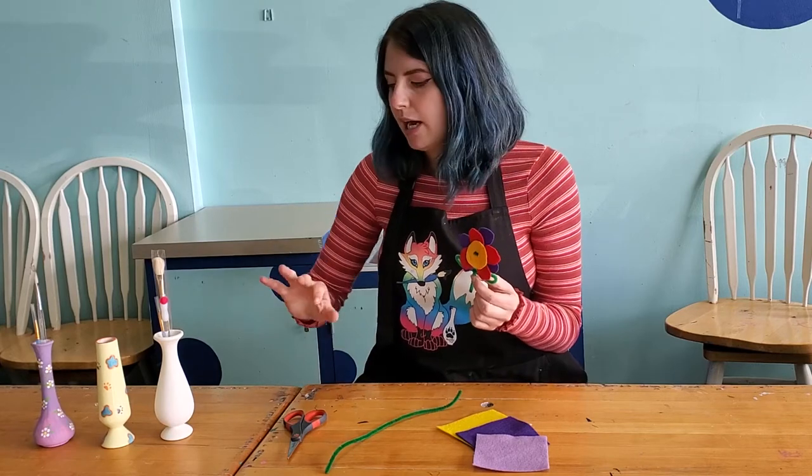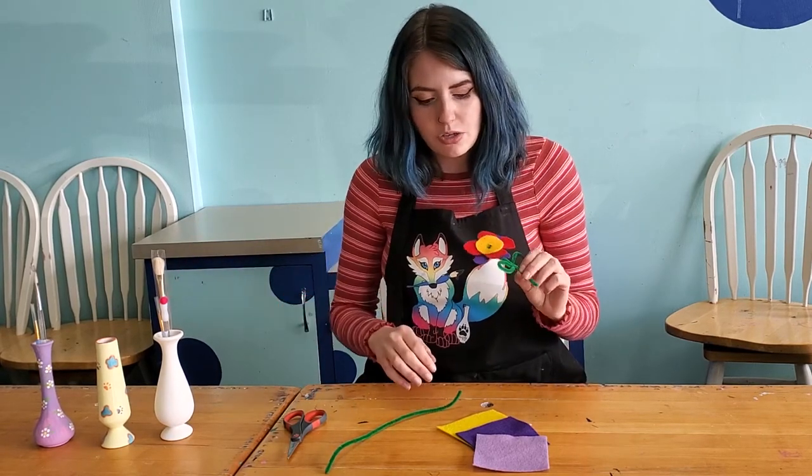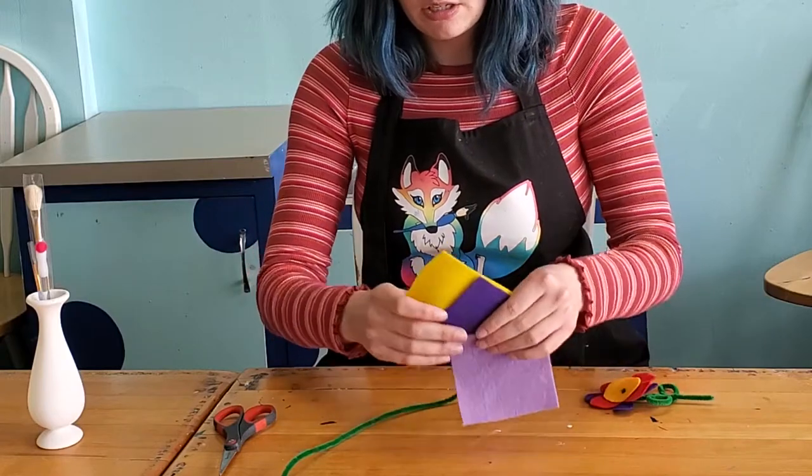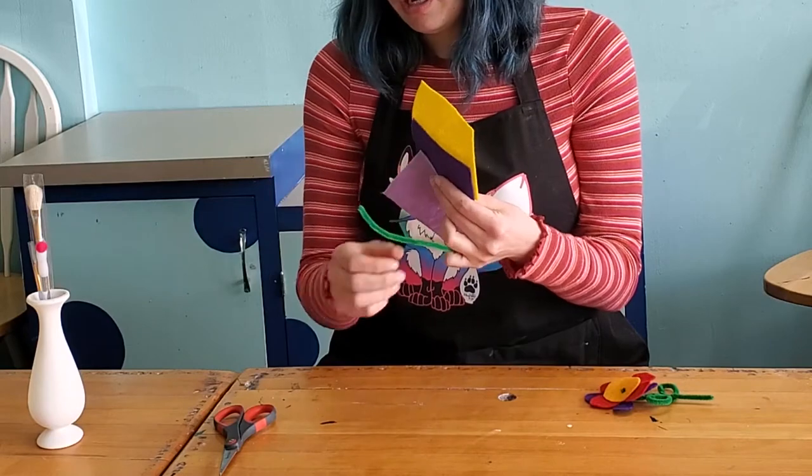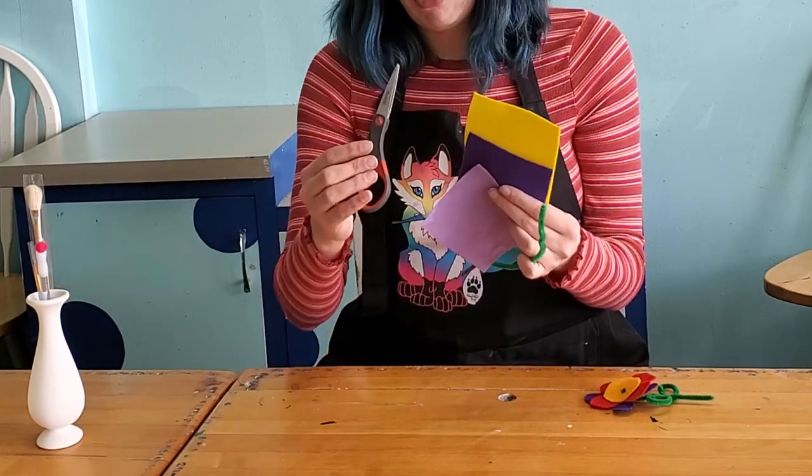In your kit, aside from your vase, brushes, and paint, you'll also be getting three colors for your flower and a pipe cleaner. You guys are going to need to have your own scissors.